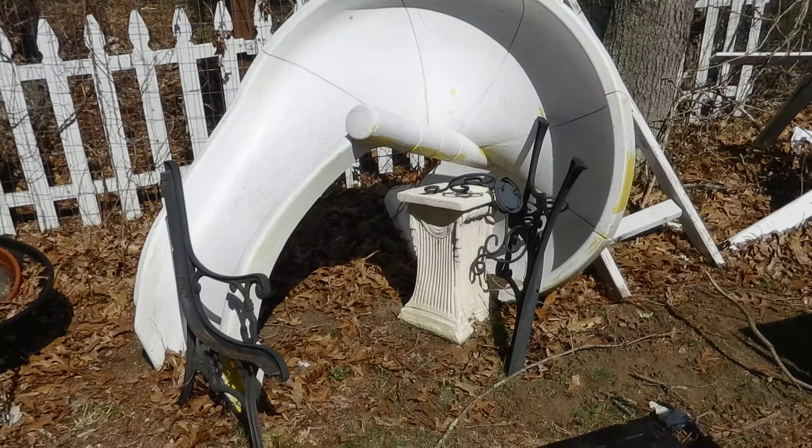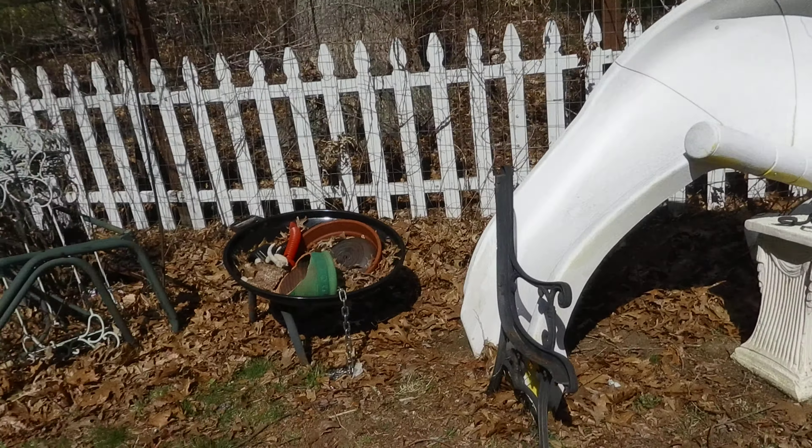Hello, this is Tom Bullyer. Happy Easter. I've got a lot of things I'm going to do here today. First thing I'm going to do is spray a coat on this duck. This is a painting done on my guitar, done by Mary Vaney.